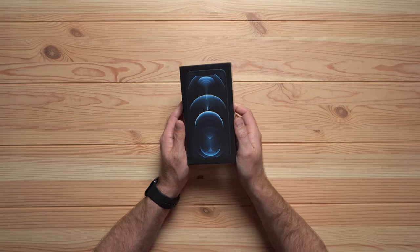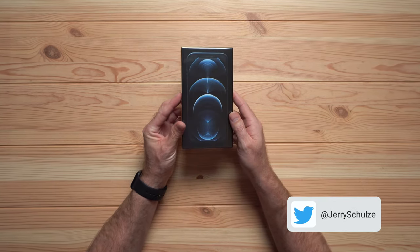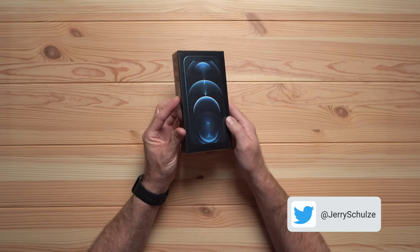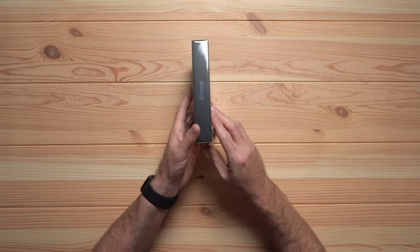It's a late unboxing. This probably wasn't UPS's last delivery on this route tonight, but it was pretty darn close, coming in at 6pm. We have the Pacific Blue iPhone 12 Pro and I'm super excited to check out and feel the new design. So let's get this thing open and go from there.